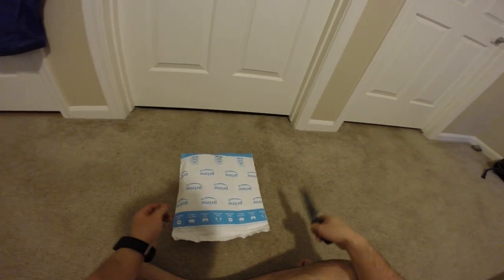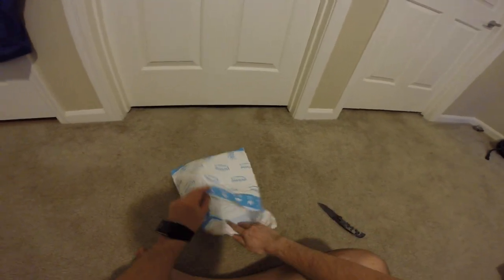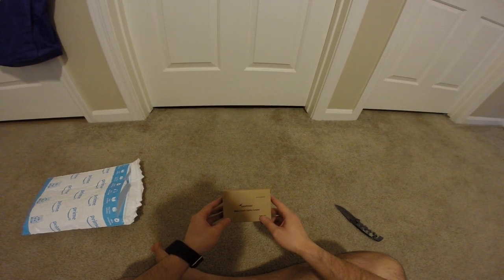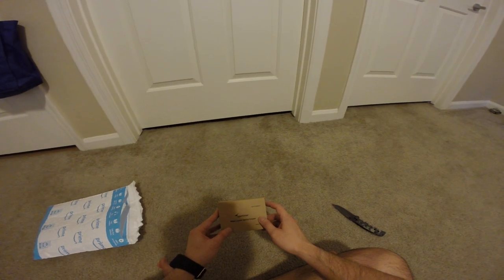Hey guys, this is Robert. Here's another package and let's open it up to see what's inside. It is a military then static siding compass from Spoynear.